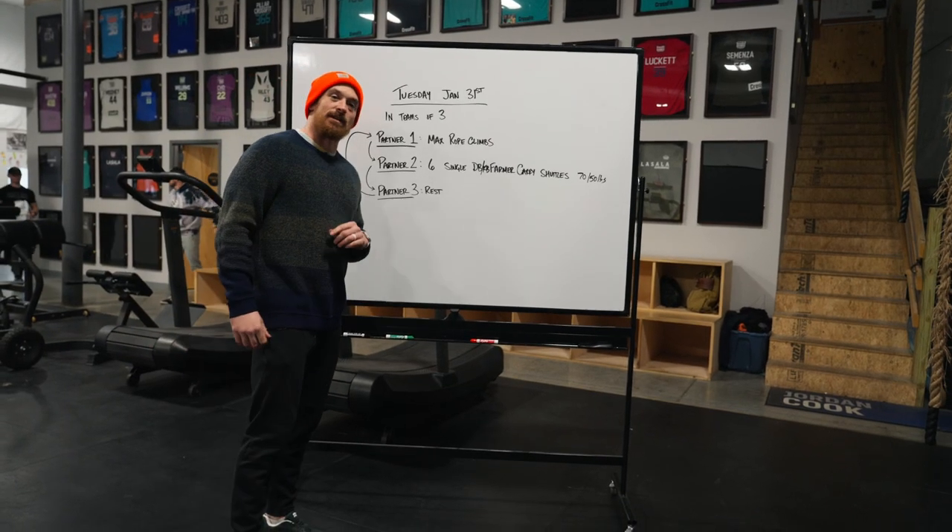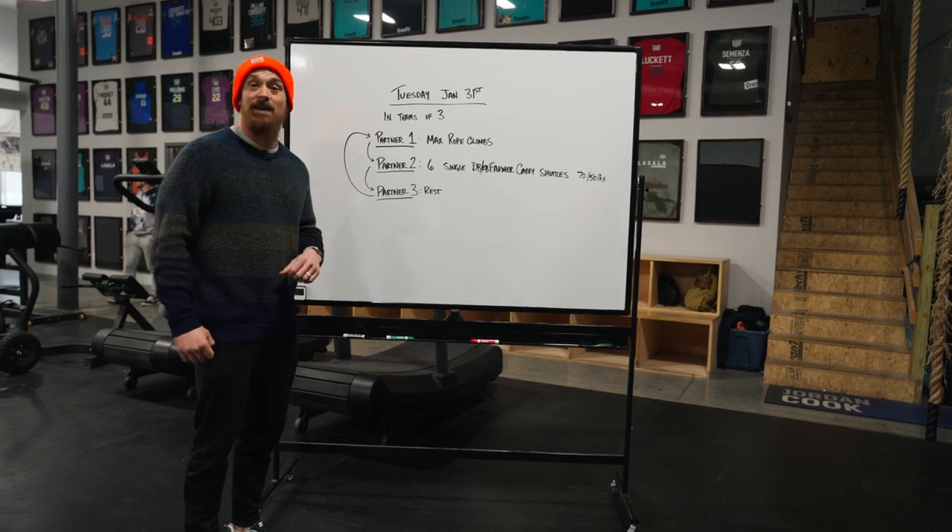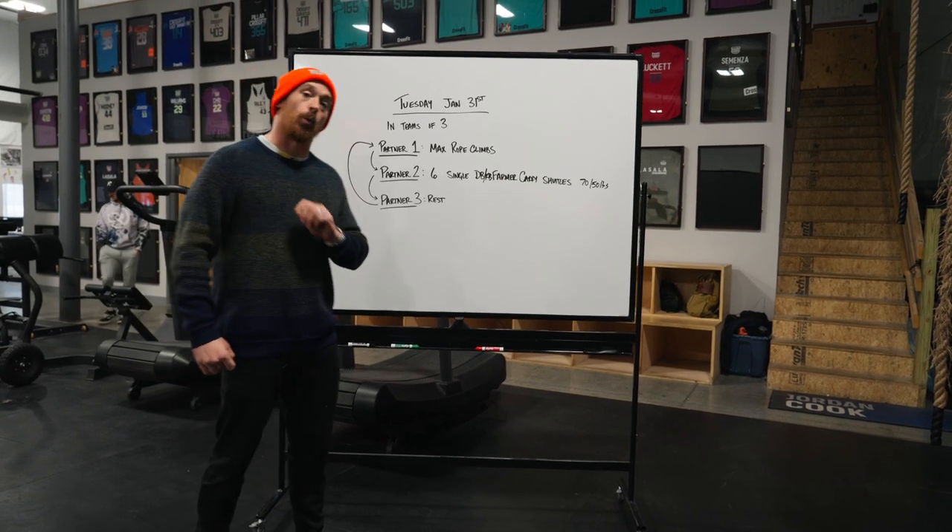What is up team Misfit Coaches, Sherb here to take you through Tuesday, January 31st conditioning piece, which is going to be a team of three partner workout.